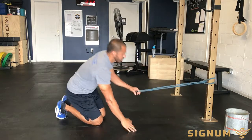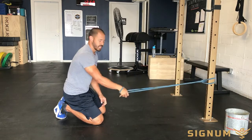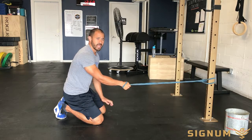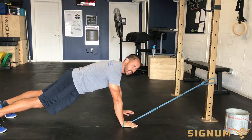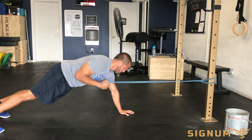What I'll do is take one hand, wrap the band around my wrist, get it nice and stable, and then go into a plank position on my hands and feet, keeping the abs turned on and tight. From here, I'll extend the hand and then row it down, or pull it down into my core.